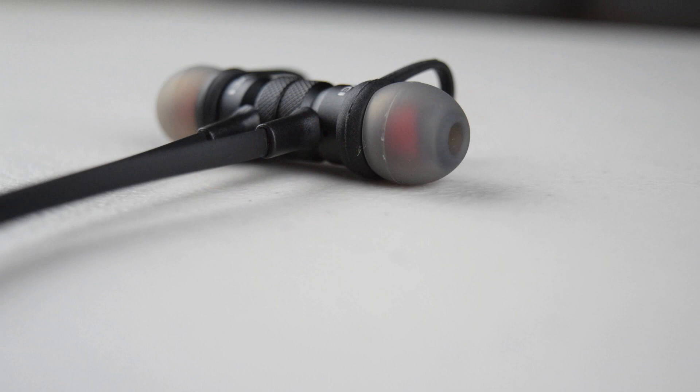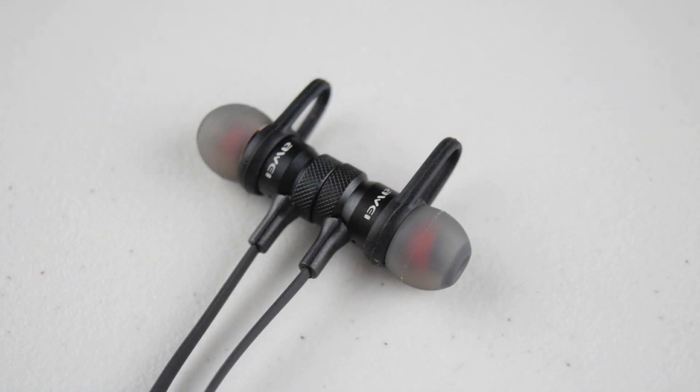You guys can check out these headphones via the link in the video description. Anyways, thank you so much for watching, and have a great day.